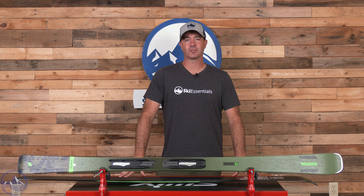Hey skiers, it's Bob with SkiEssentials.com. Welcome to our 2025 ski test. Got a K2 Disruption 78C for you today.